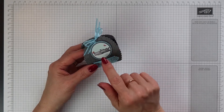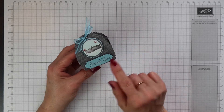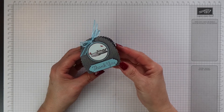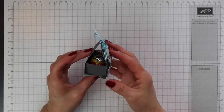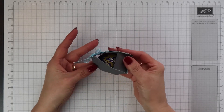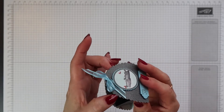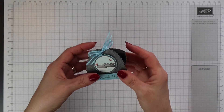I used some of the Animal Expedition papers for the main body and also for the image, and I used a sentiment from the Thankful Thoughts stamp set. I've sized this one so it will hold one of our Cadbury's cream eggs, but you could put any little chocolate or sweet treats in here.